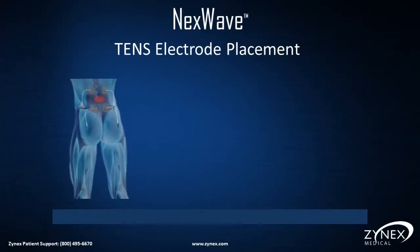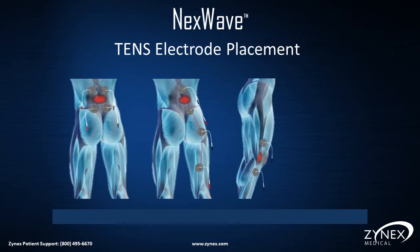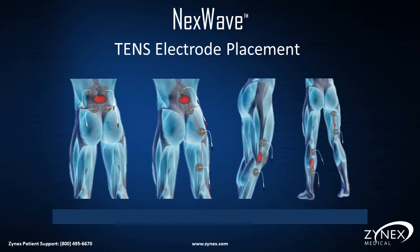TENS Electrode Placements for Different Conditions: Please refer to pages 17 through 30 in the NexWave User's Manual for more examples.